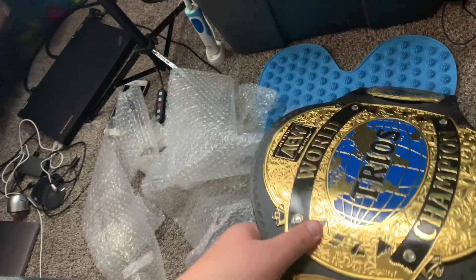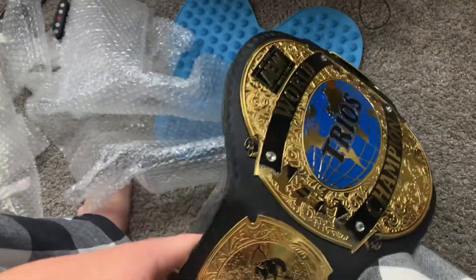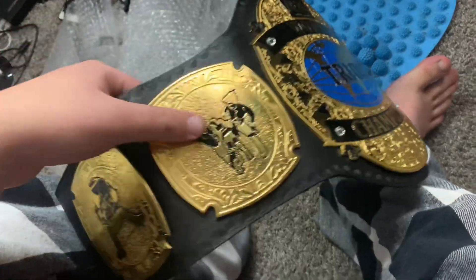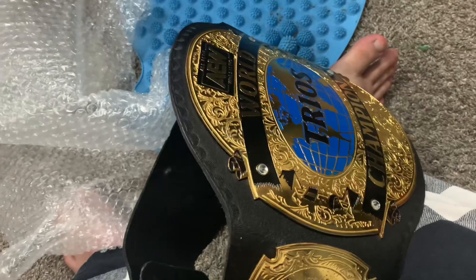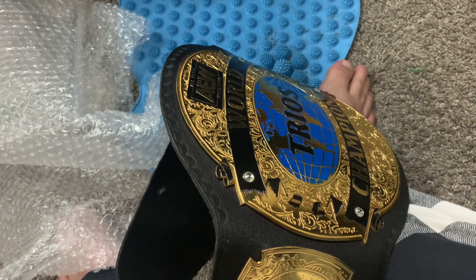Let's talk about the history of this belt. This is the first replica deluxe belt that I got on Amazon. I wanted to get the Trios title — let's get the Trios title. I'm going to take the snap-off while I'm talking about the history. So I got the snap-off and let's talk about the history of this belt. Looks cool on me, right guys? I'm the AEW Trios, we're all Trios Champions. This is how it looks like with me wearing it.